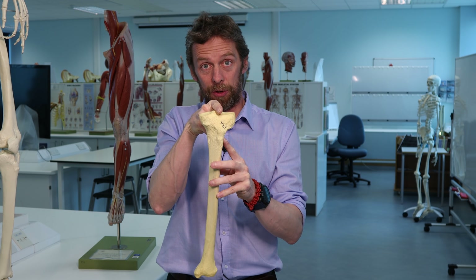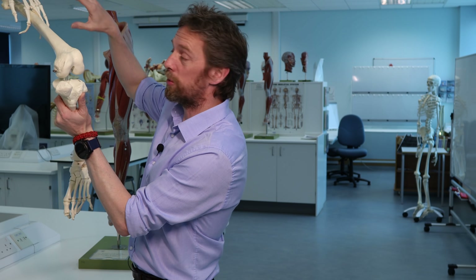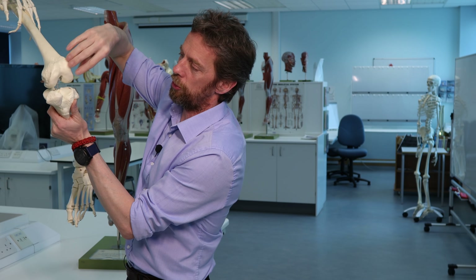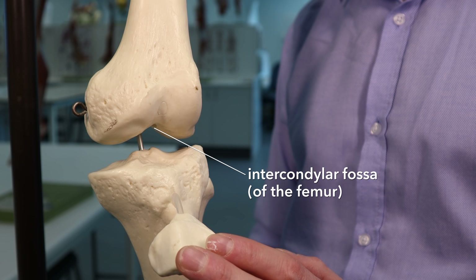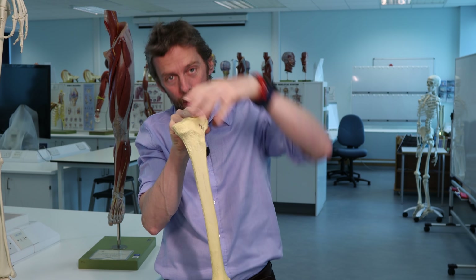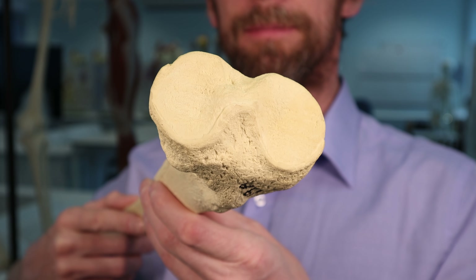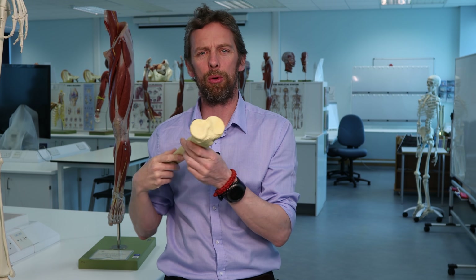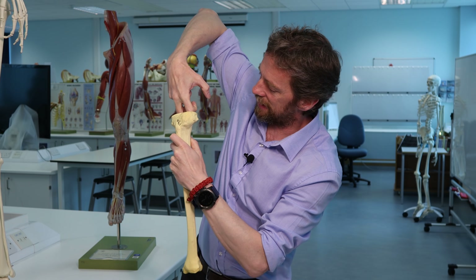Together they form the intercondylar eminence - a ridge between the two condyles. Its purpose is to lock into the femur, which also has two condyles and an intercondylar fossa. So these intercondylar tubercles and this intercondylar eminence fit with the femur. The two tibial condyles form a pretty flat surface - covered in articular cartilage - which is why this gets called the tibial plateau. It's a flat surface that the femur can sit on and roll against.